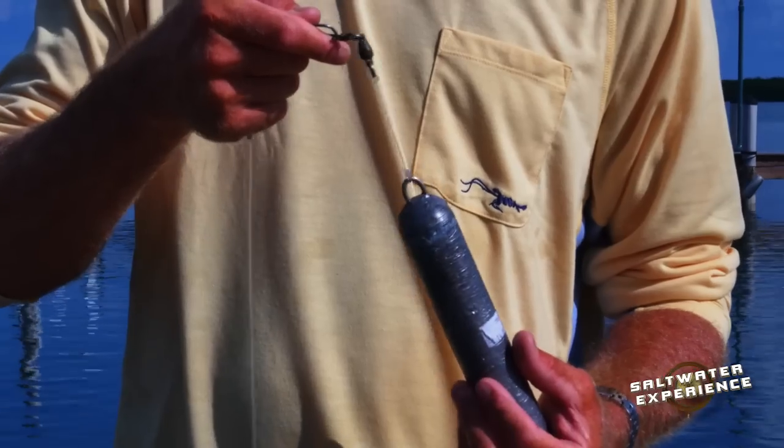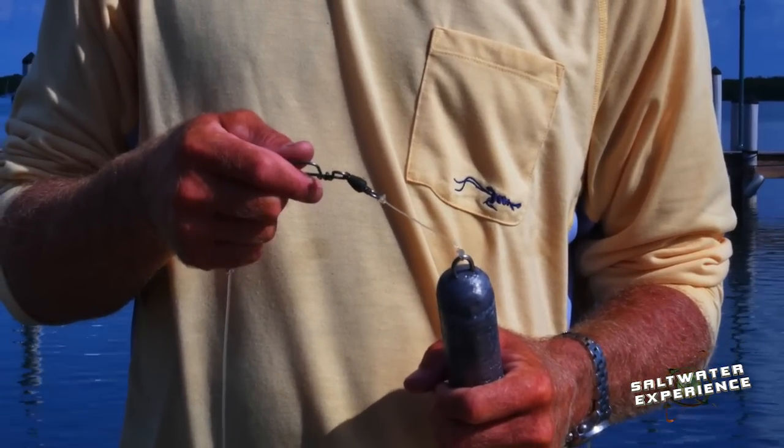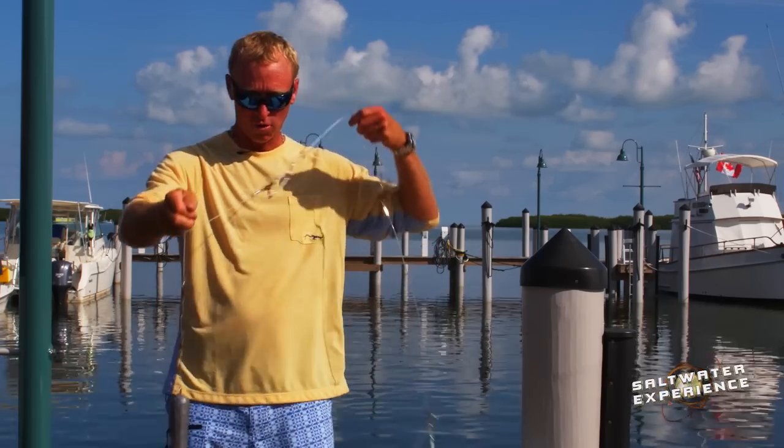This one I've already got a double swivel, which you don't have to have, but what we'll do is just snap them together. That keeps it so on your way down, dropping it will spin and your line doesn't get all spun up. So that helps you a lot to keep your rig straight and your rigs don't get all tangled up on the way down or on the way up.